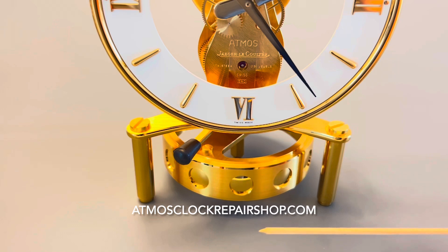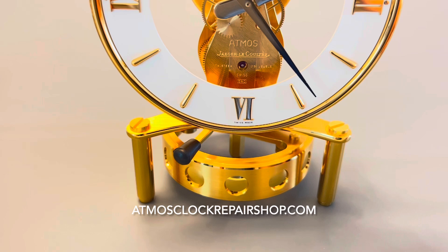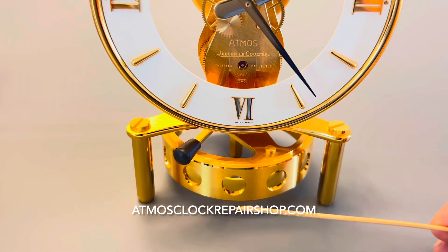So we have motifs that are 30 degrees apart. Not every motif on an Atmos clock is going to be 30 degrees apart — they vary. That's why you need to count them.